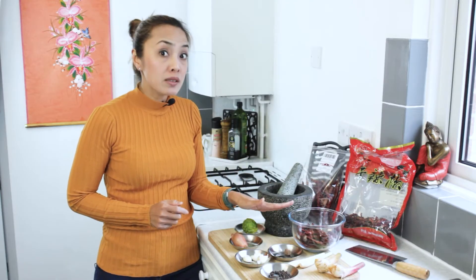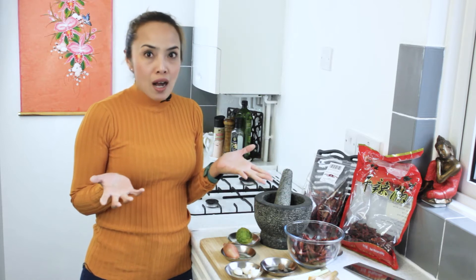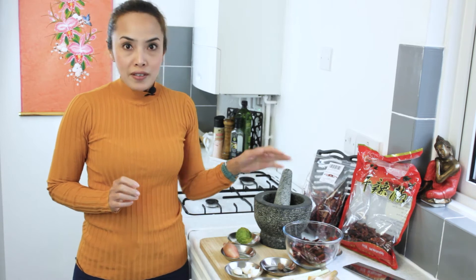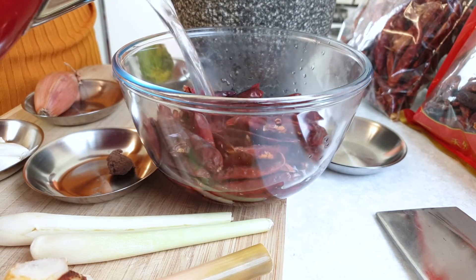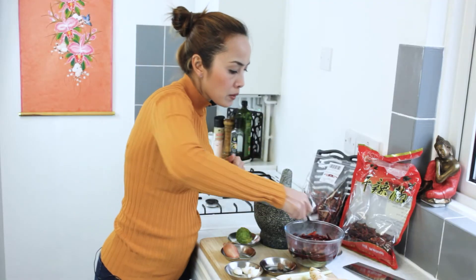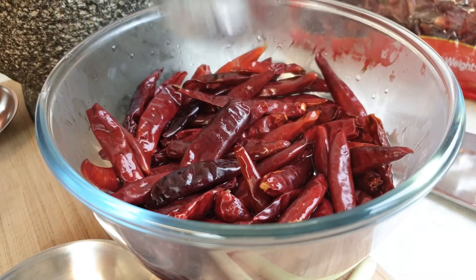We use the dry chili for the red curry paste. The reason we use dry chili is because they're not too powerful — to be traditional and authentic. I'm gonna use a pestle on the mortar, but you can use a blender if you want it quick, though the flavor won't be quite as good. First thing first, I'm gonna soak the dry chili with hot water for half an hour to soften it. Use a spoon, put the chili in water, and then leave it aside.